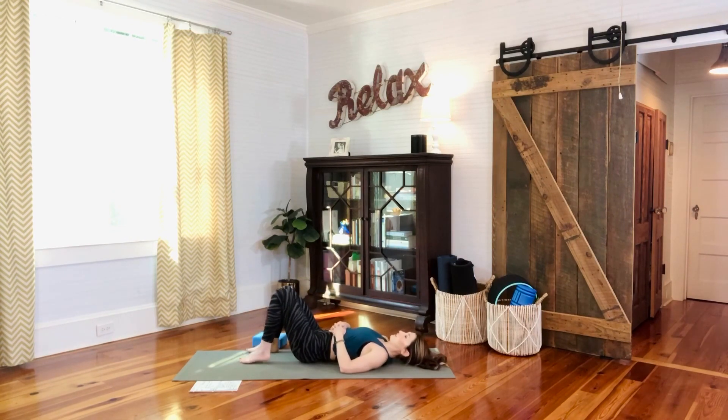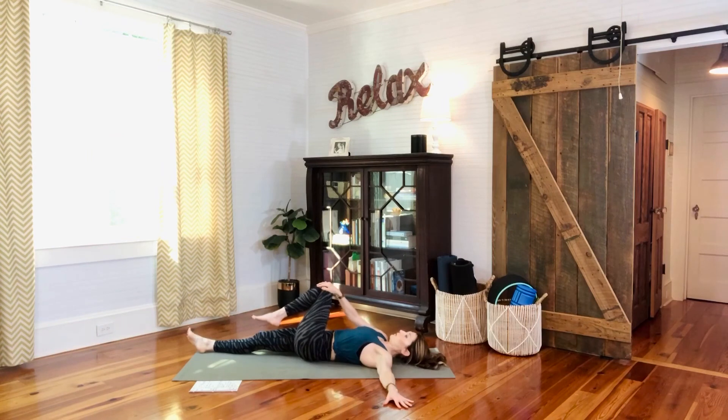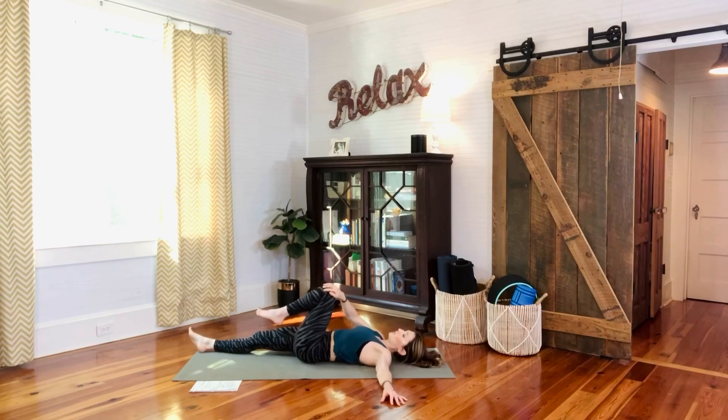For a supine twist, put arms out in a tee. Lengthen the right leg and lay it on the mat, then guide the right hand across the body to the left knee and very gently guide your left knee across toward the right, letting the left hip come off the mat. In this supine twist, hopefully it feels really nice on the spine. Look over the left hand if it's comfortable, or just keep looking up. A couple more deep breaths, then gently guide that left knee back to neutral, putting the foot on the mat.